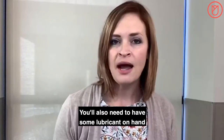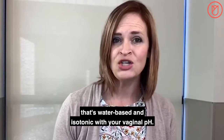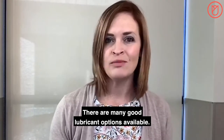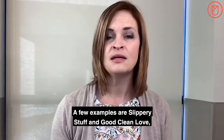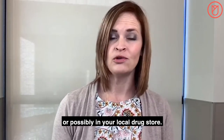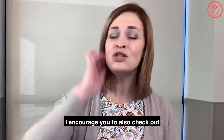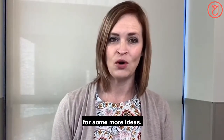You'll also need to have some lubricant on hand that's water-based and isotonic with your vaginal pH. There are many good lubricant options available. A few examples are Slippery Stuff and Good Clean Love, both of which can be found online or possibly in your local drugstore. I encourage you to also check out Rosie's educational video called Lubricants for some more ideas.